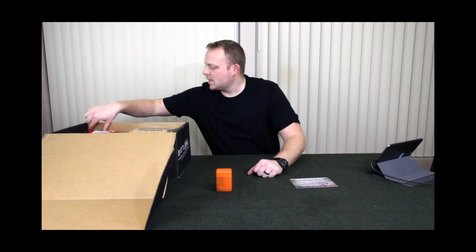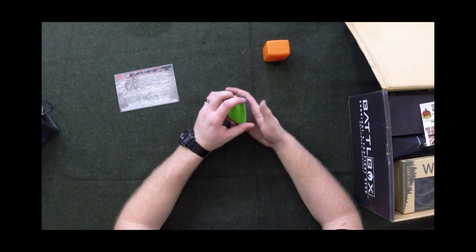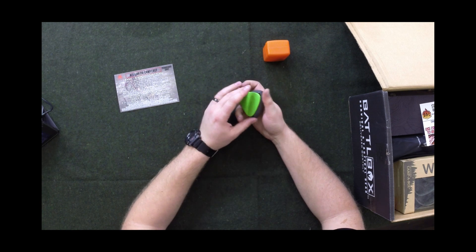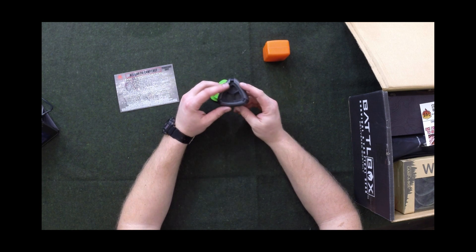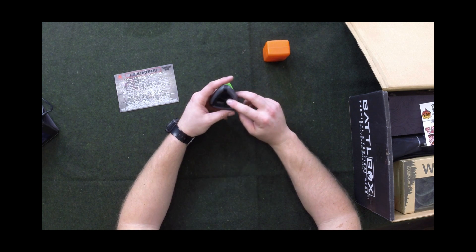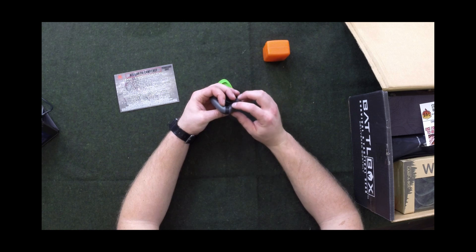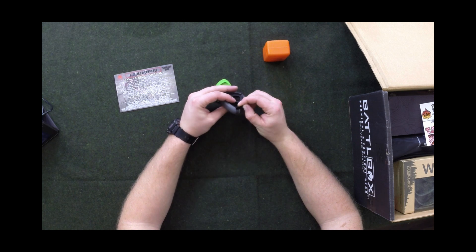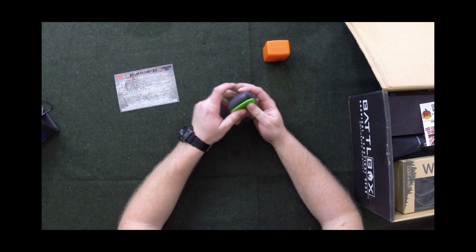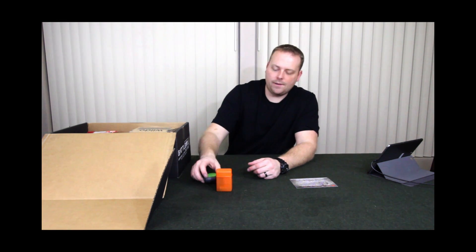Second item is a Light My Fire spice box. The lid is sitting on here a little funny but it's not going to affect the function of it. It's just a box that's got three chambers and a little area where you can sprinkle them out. One says S — I'm assuming for salt — one says P for pepper, and one is just for whatever, it's got a dot on it. It's a nice little sturdy container that you can take with you and it doesn't weigh much.